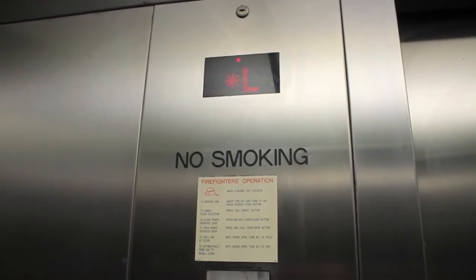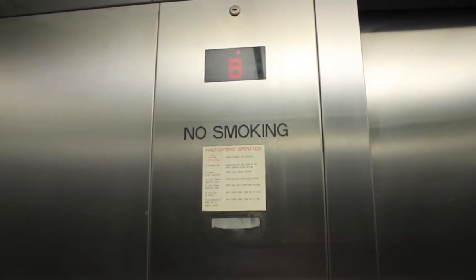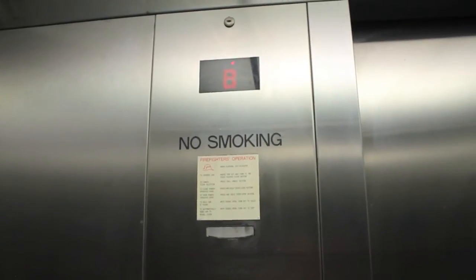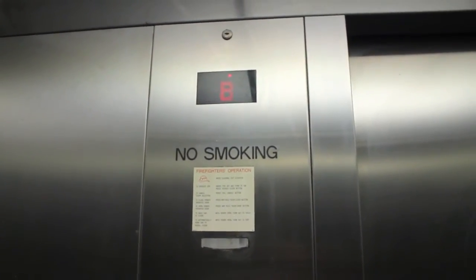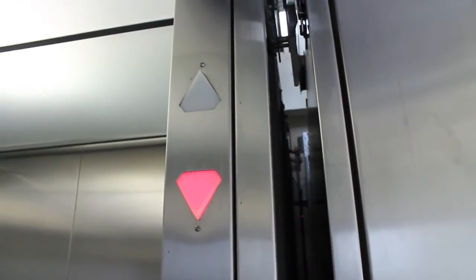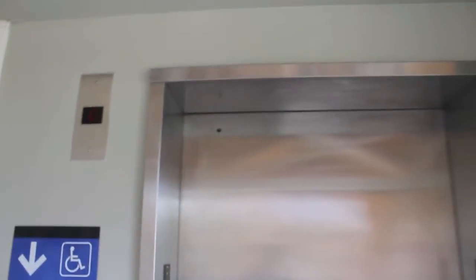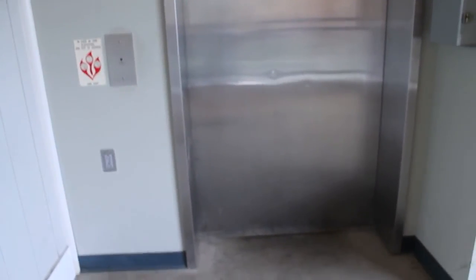I'll give Kone credit — I like how that indicator fades out. There was some slight classic leveling. A lot of interesting stuff, that's all I gotta say. I couldn't get the name of that sensor. Anyways, here's the upper floor of the Kone. That's gonna be it.